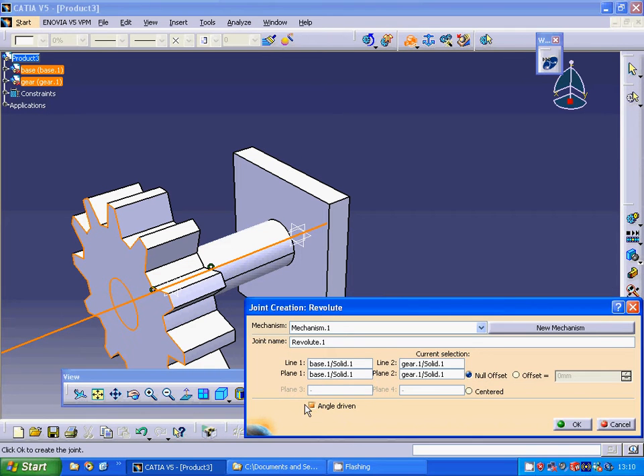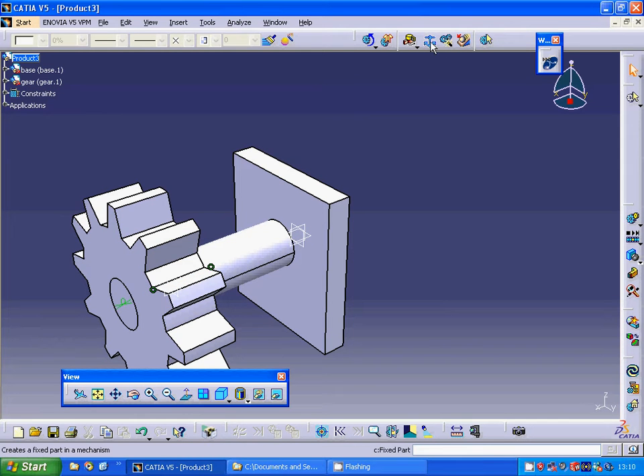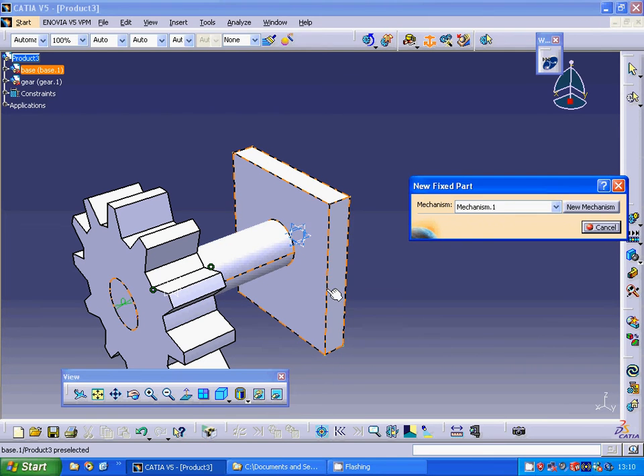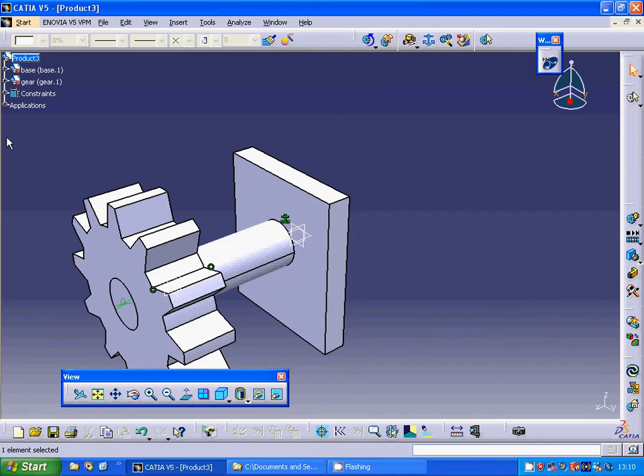We must have a fixed part, otherwise the mechanism won't simulate. I am going to select the fixed part and select the base. Now the mechanism can be simulated. Under Applications, I am going to select the Revolute Joint and edit its definition.